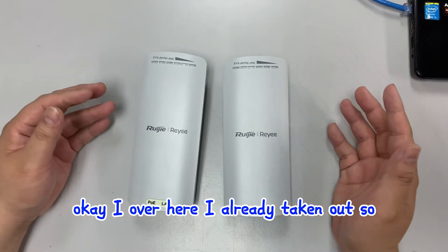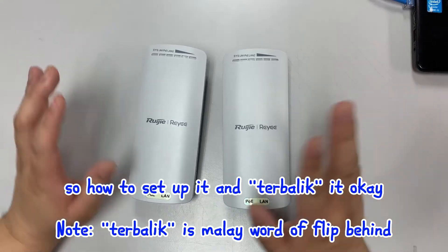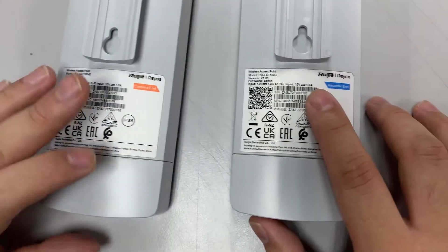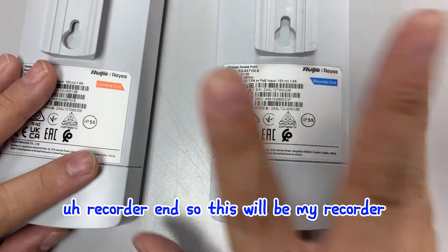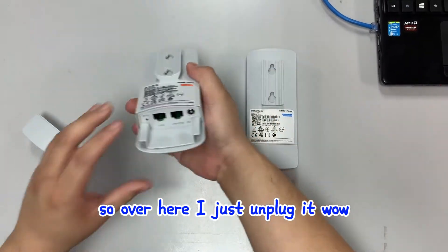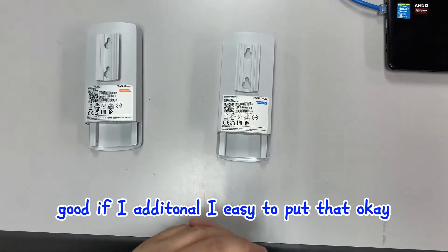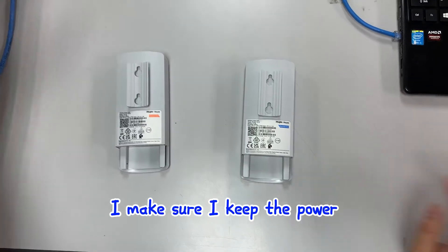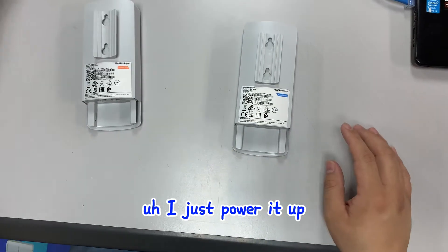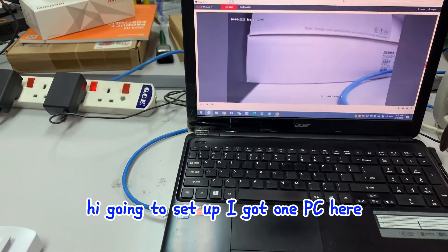I've already taken everything out. I'm going to set up the bridge now. I have a camera and a recorder - this will be the recorder side and this one goes on the camera side. I unplugged it and I have two ports, which is good. I'm powering it up now.